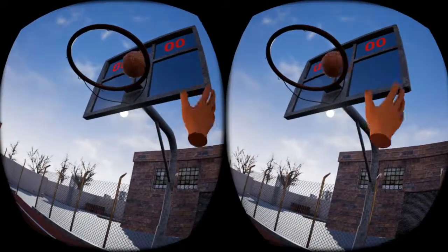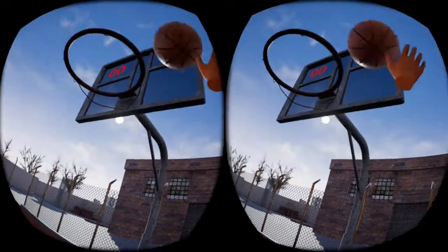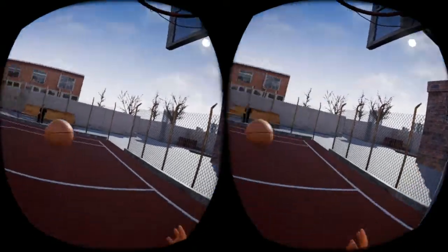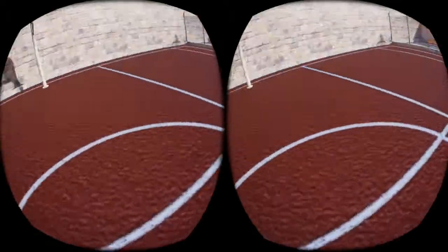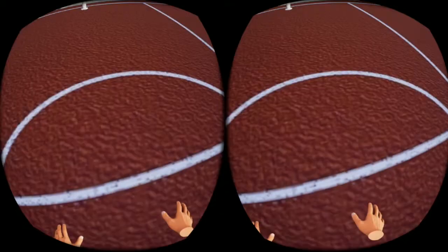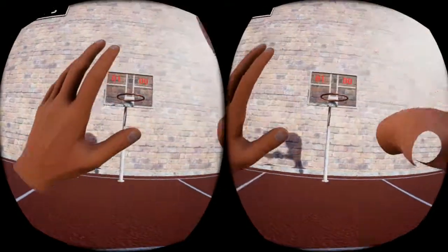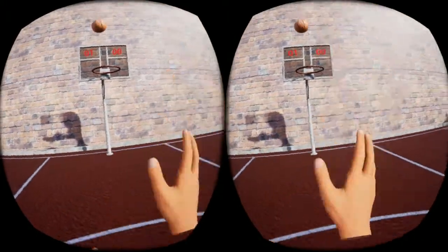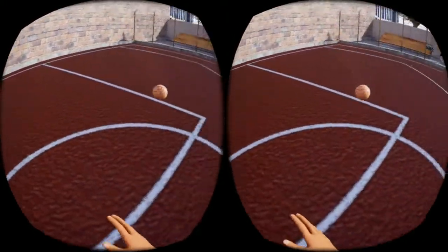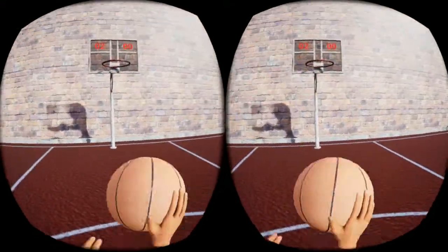The first thing you'll notice about this game is it doesn't look very good. The graphics are not the best. You teleport around three different environments, and you can customize your basketball — I believe there's four different colors you can choose. The throwing motion takes a little bit to get used to.